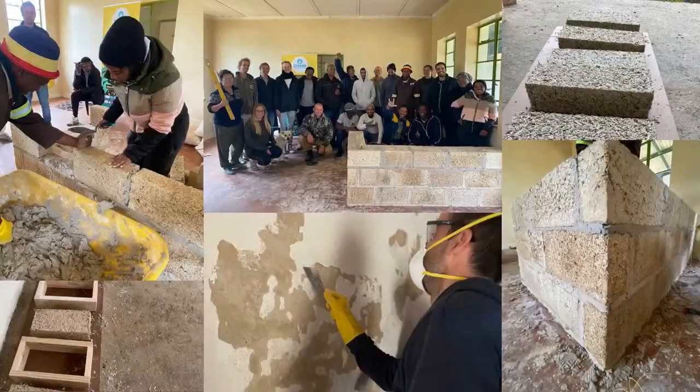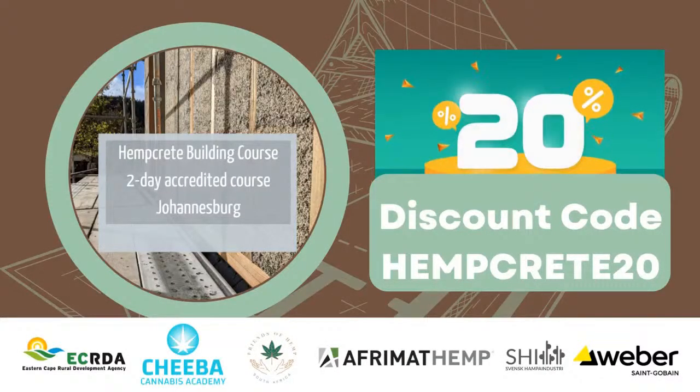Day two helps with understanding how to use the plant, how to use the bricks, how to make manual bricks and cast blocks — standard brick size — how to build a wall, and how to create the right pressure between bricks because it's a very lightweight material. Using the lime binder, you need to create pressure so it can sit and be bound together. It's a great workshop course and we are really excited to host it. All webinar attendees are lucky enough to have a discount — use the code hempcrete20 when you log into Chiba.